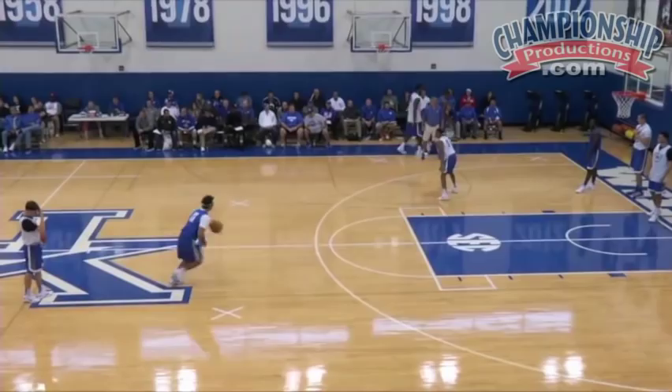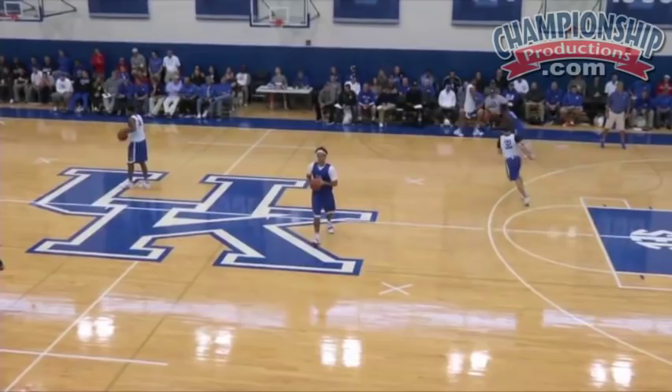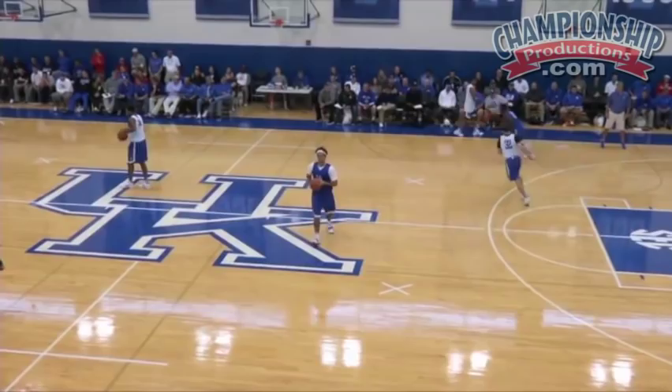Here we go. Right there. Brian, Brian, right here — go middle, go. Right there, Sam.